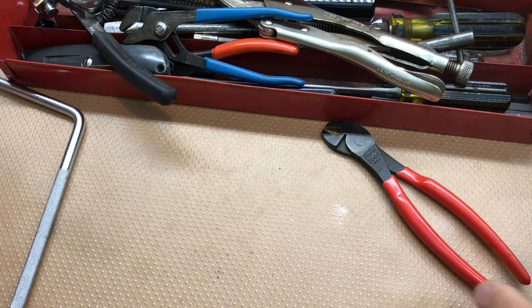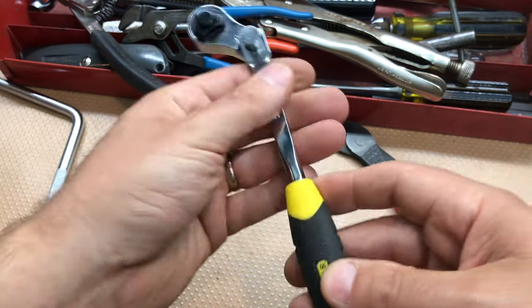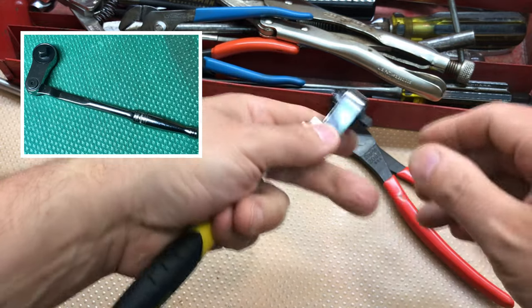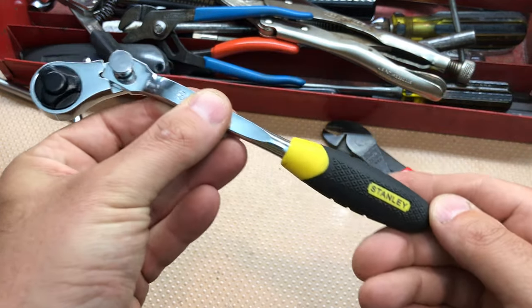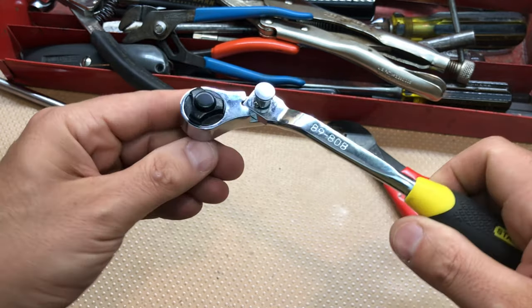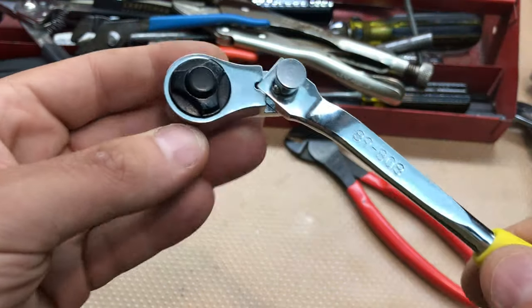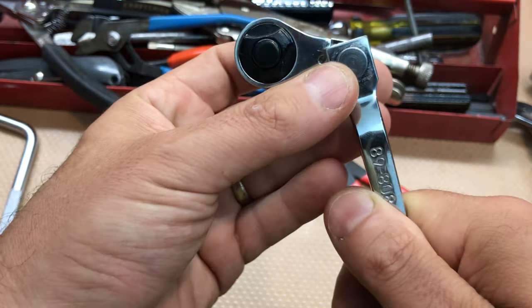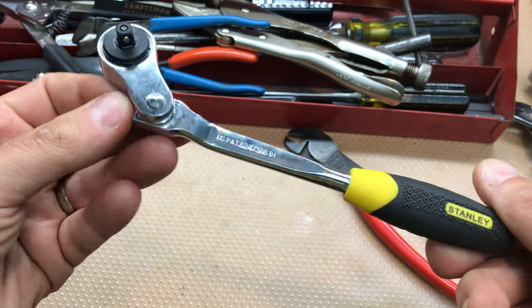The next item I thought was so unique - you may have seen the fancy Snap-on and Mac indexing head ratcheting ratchets. I was always fascinated by them. This is obviously a Stanley, probably made in Taiwan - a knockoff of an indexing head ratchet. The difference with this one is the head only goes in certain positions. I went online and found a video - subscriber Too Loud Attic Dylan did a video on this - it's a pretty cool little novelty ratchet and I'll add it to the collection.